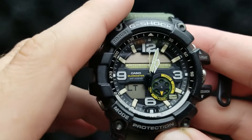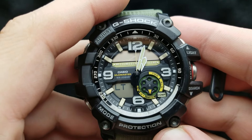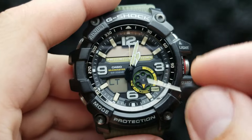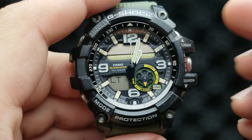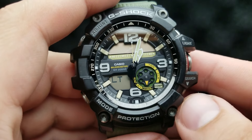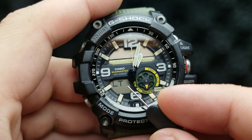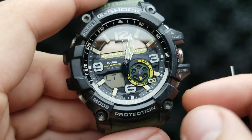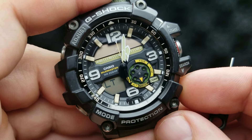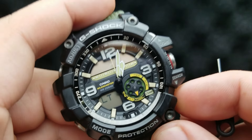Next up, press the mode button once again. Now we are in the position of setting our illumination duration. This flashing three over here indicates how long the light will stay on when you press the light button to see the time. L3 indicates the light will stay on for three seconds. By pressing the lower right button, you can shuffle between LT one and a half seconds and L3, prolongating or shortening your illumination duration.